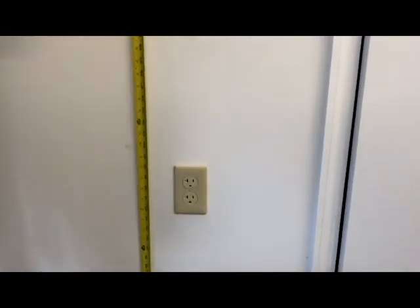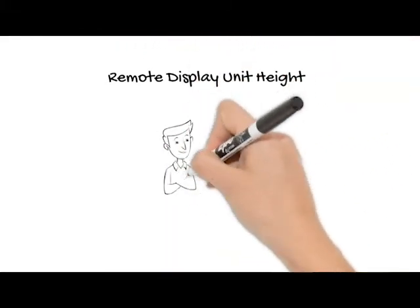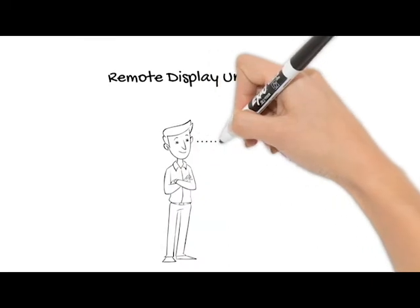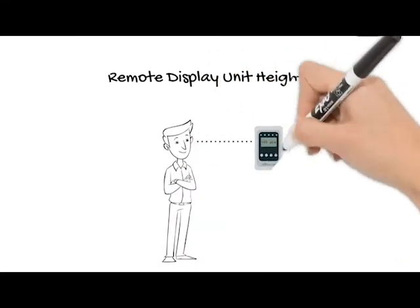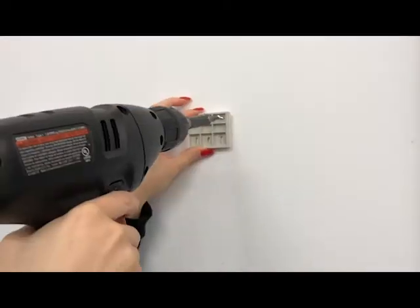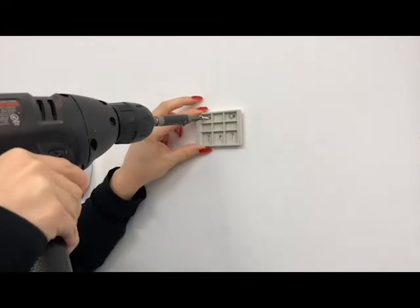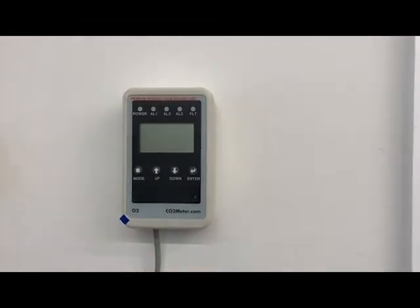To mount the remote display unit, choose a location outside the room where the main sensor is mounted. The remote display unit should be mounted to the wall at eye level so that you can easily view the reported oxygen levels. Repeat the steps to attach the second mounting bracket to the wall. And finally, slide the remote display unit onto the mounting bracket.